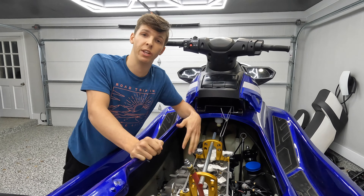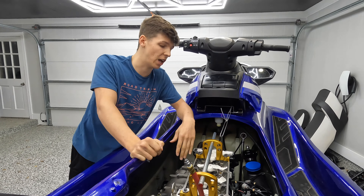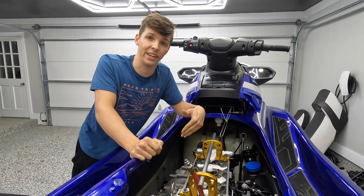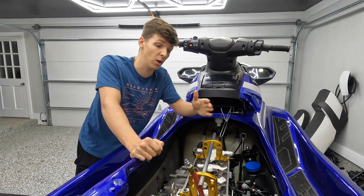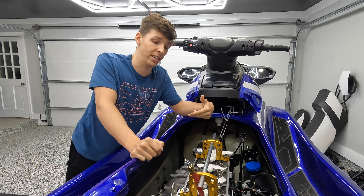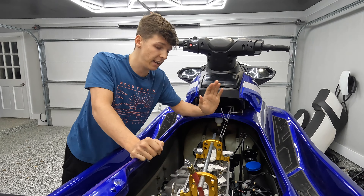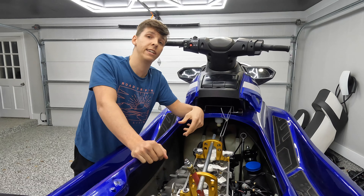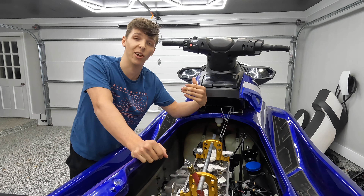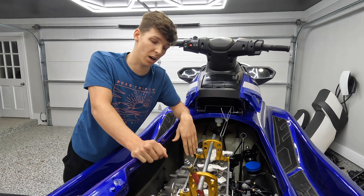You do need a couple specialty tools to complete the job. The main one is this valve train tool — I will be putting a link to this in the description below, along with every other part I'm putting on this ski. This is necessary to get this done; otherwise you've got to pull the head off, and that is just a bit of a pain. You will also need a dial indicator to get the engine at top dead center on cylinder number one.